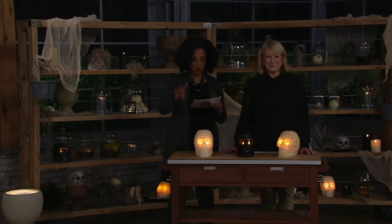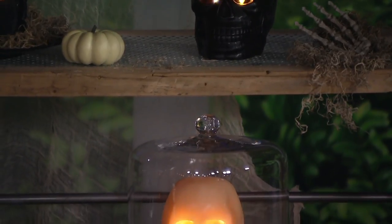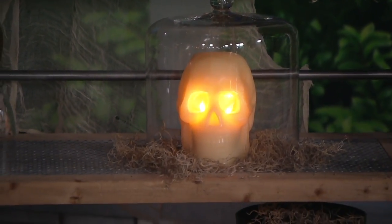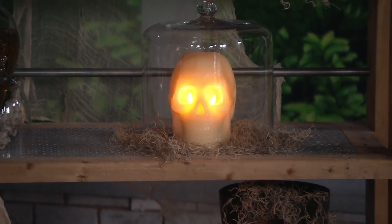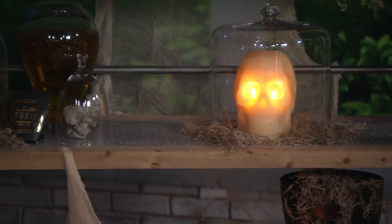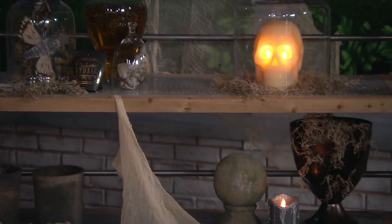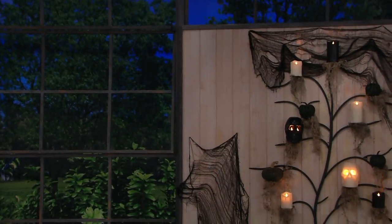These are brand new today, everybody. You have your choice — either the ivory or the black. They're going quickly. What are ideas for those excited when their skulls arrive to decorate around the holidays? If you have one of those beautiful trees I've been making here for QVC, you can put those on a wall inside your house. Look how wonderful that looks.